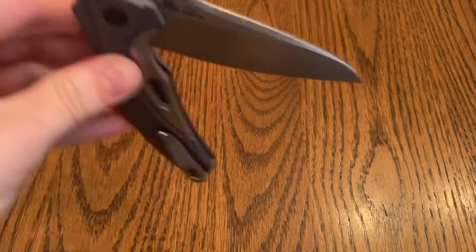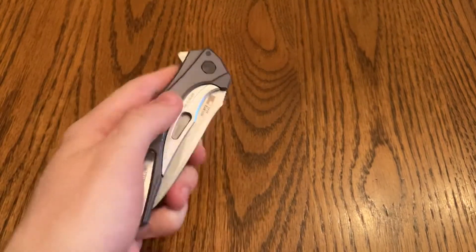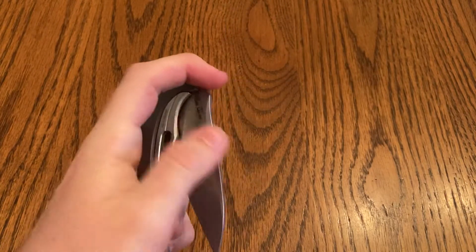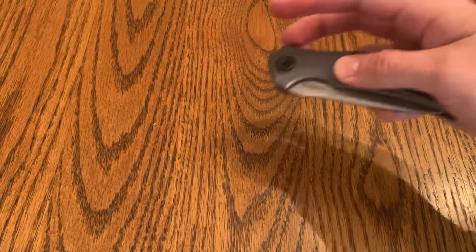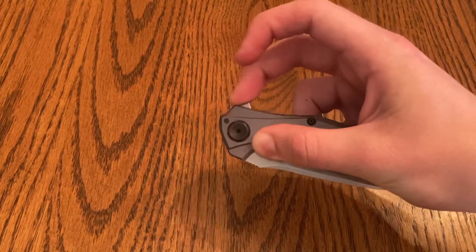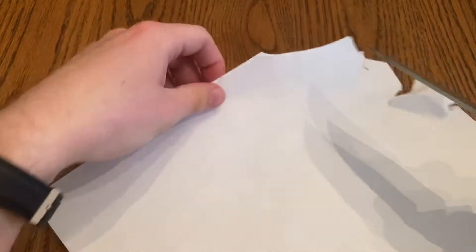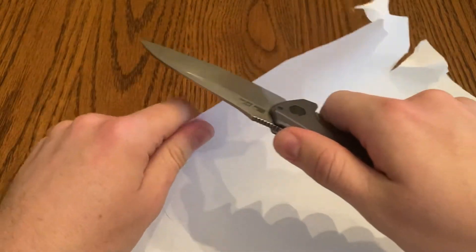You can fail the opening, but generally because it's a little bit harder to open, you're not going to fail it because you're going to have enough force. Let's go ahead and do a paper cut test. I keep flipping this thing just because it's so fun. Let me just make sure my hands aren't on there — hopefully this will salvage some of the paper because it'll be sharp enough.